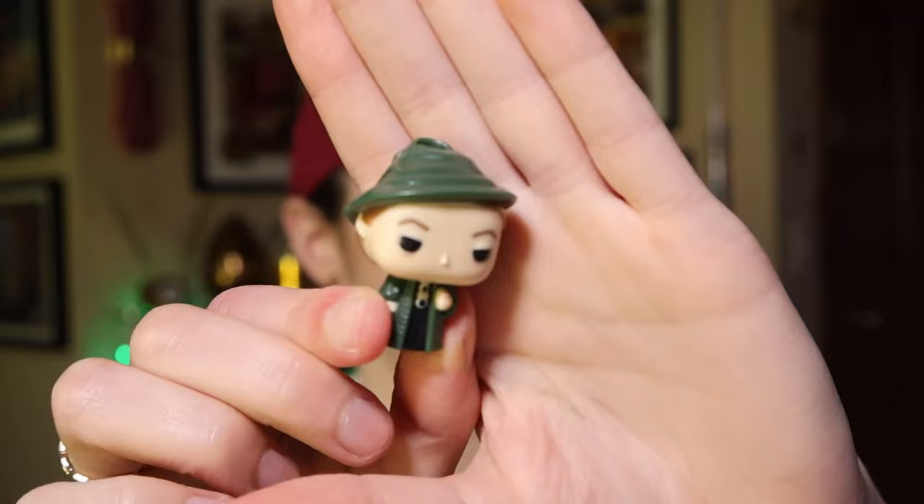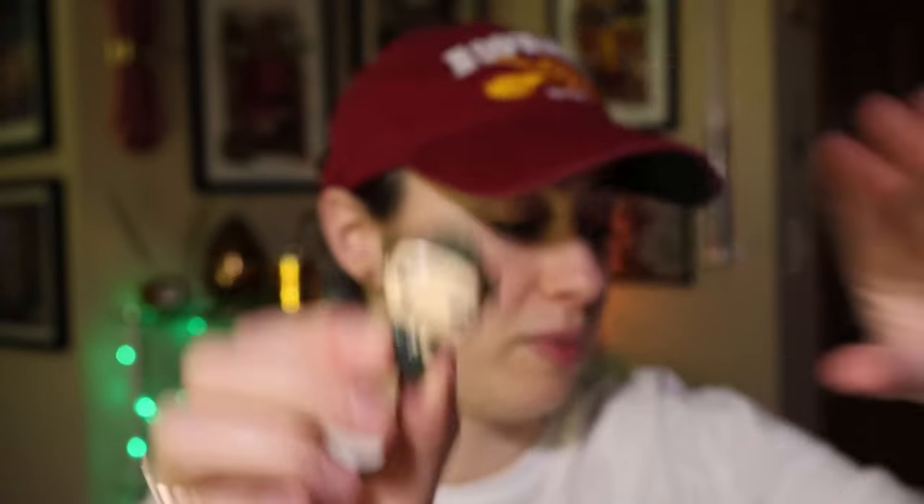Oh, is this Professor McGonagall? It is! I love it! Oh my gosh, so cute. I love it. Professor McGonagall in green — love me some Maggie Smith.